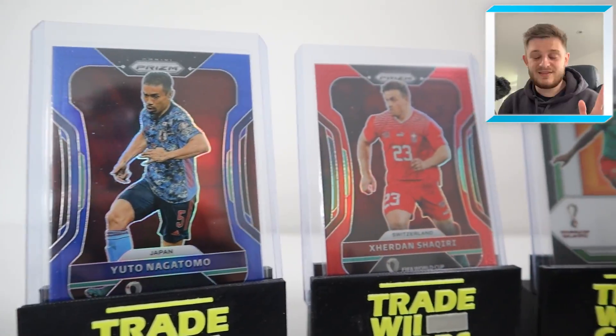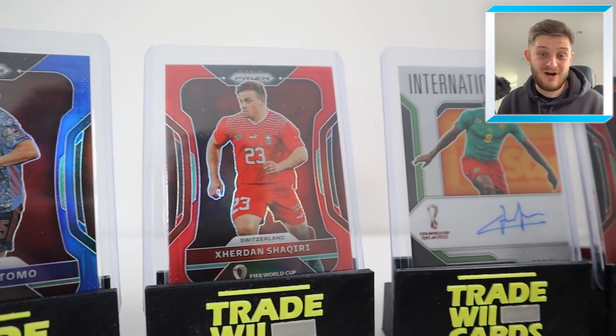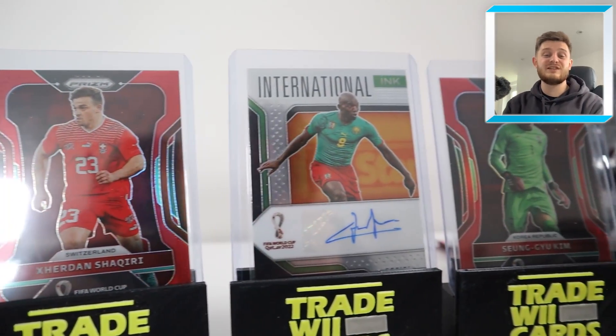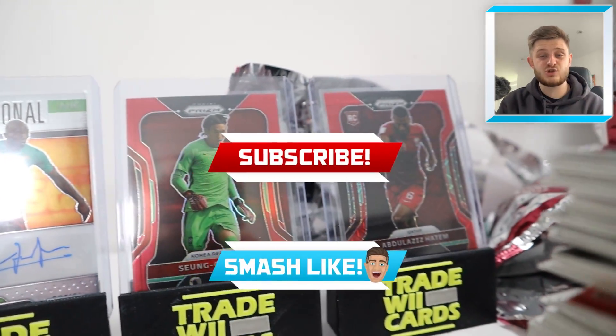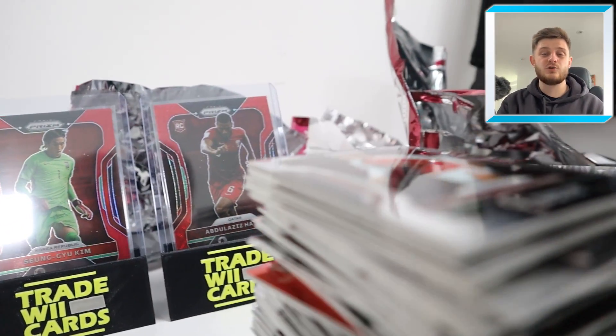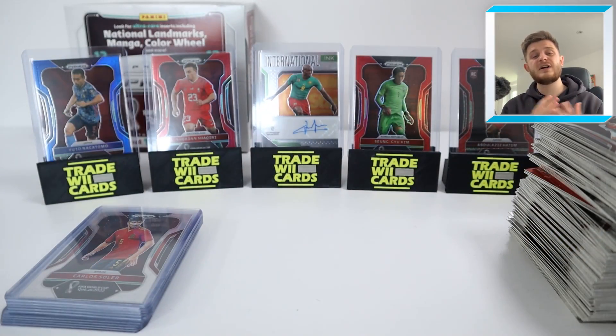Enough of the moaning — the amount of things I do for content! Thanks everybody for watching this video. If you did enjoy this box break, make sure to smash that like button. Subscribe to the channel if you are new around here, and of course go and check out the Trade Week Cards box breaks linked in the description. We'll see you in the next video. Thanks for watching. Goodbye.